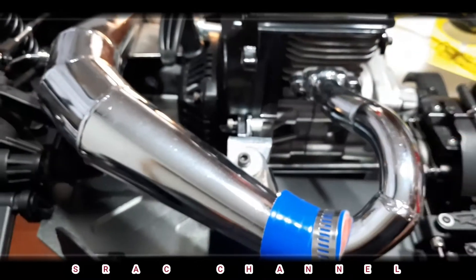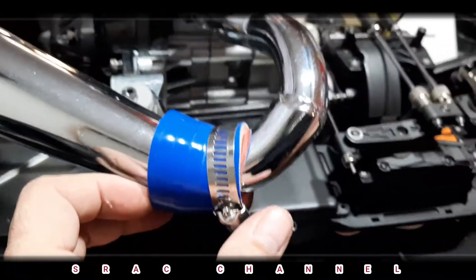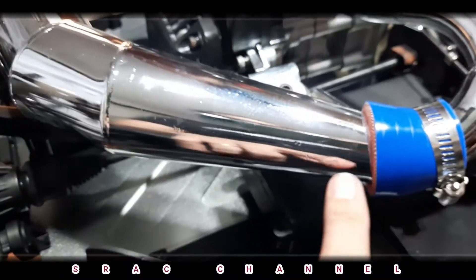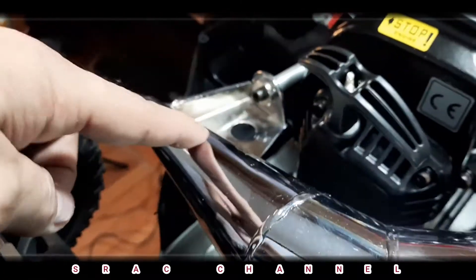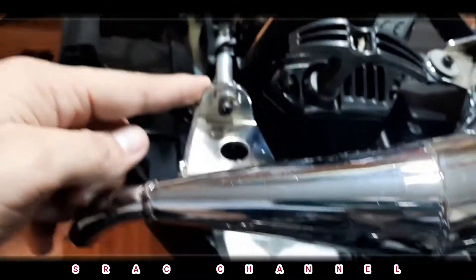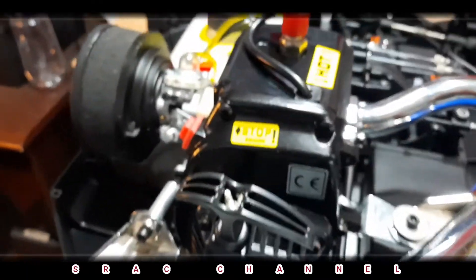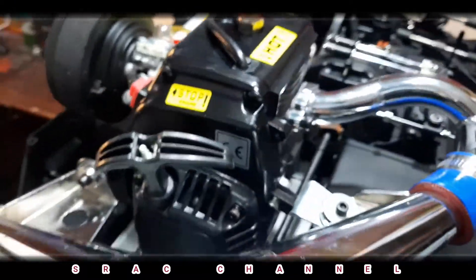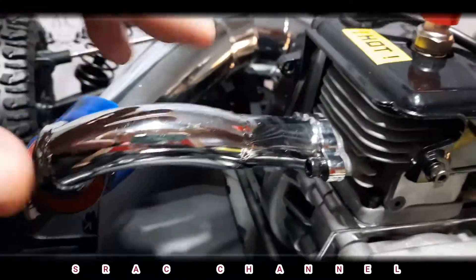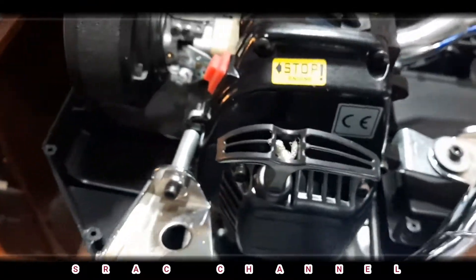Now this is the chrome pipe, all the way towards here, and it is attached by a bracket holding the pipe. I think this is a CY engine — let me check — yes, this is a CY engine, a 32cc engine.